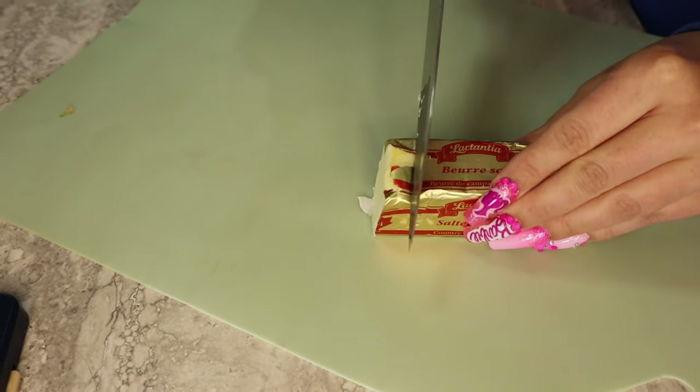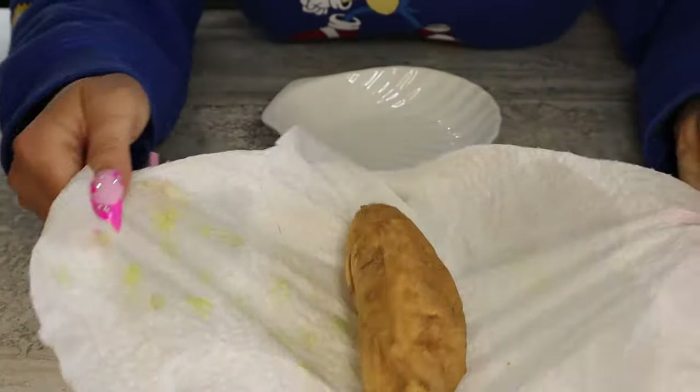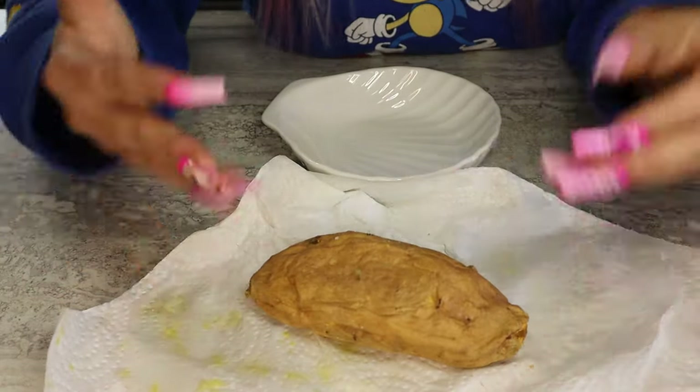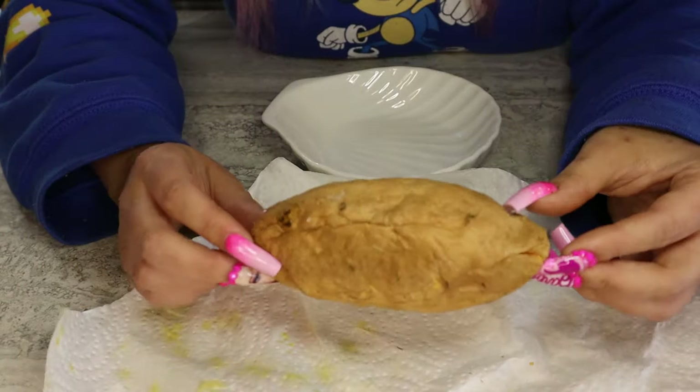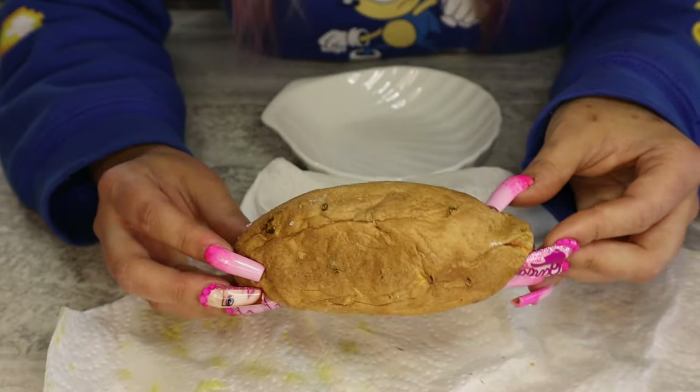Hot potato! Butter is optional, but I always have to have butter with a potato. When you unwrap it, it'll look kind of wrinkly and kind of sad. You could put some more olive oil or seasonings on top if you want. You could also remove the skin, but the skin is packed with nutrients and also gives a nice little texture component — but remove it if you don't like it.